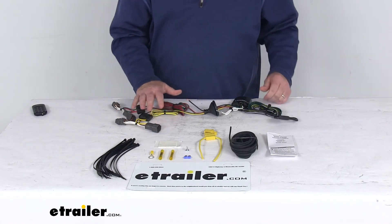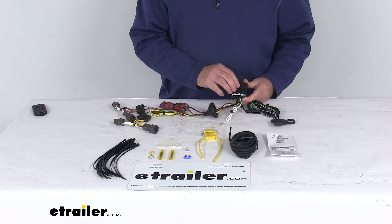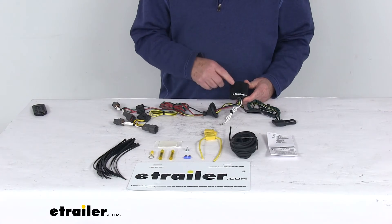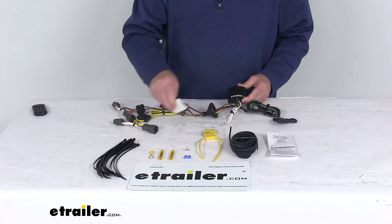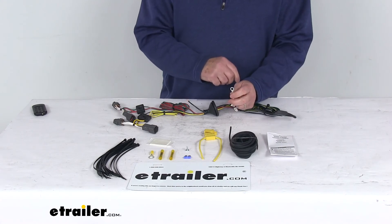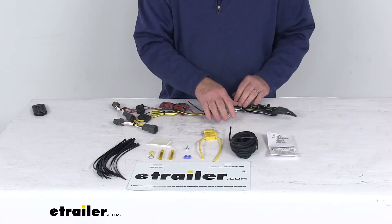Plug in behind the taillights. Once those are all plugged in, your ModuLite box — you do want to attach that to a good flat surface so it doesn't bounce around. It has a little tab with a hole in it you can put a screw through, or they do include a piece of double-face tape you can use to attach it down. Take this white wire — it has an eyelet on it — attach that to a good clean ground if there's one nearby. If not, just take this grounding screw and make your own ground.